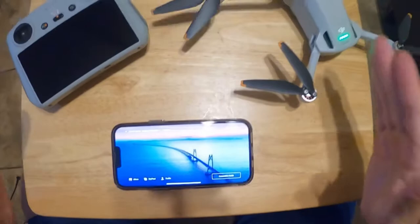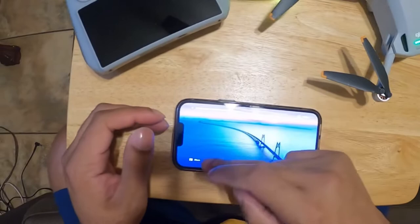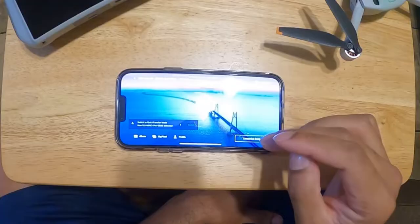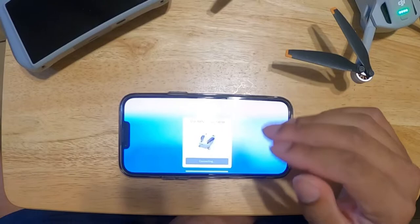Alright guys, when I first got my DJI Mini 3 Pro I was having a lot of trouble trying to transfer videos and photos from my DJI Mini 3 Pro to my phone, and I finally found a solution. I was getting this error right here whenever I tried to get photos from my DJI Mini 3 Pro — it gave me this error downloading work failed — whenever I tried to take videos and photos from my DJI Mini 3 Pro to my phone. Right now it's trying to connect to the phone, I'm about to show you guys what I'm talking about.